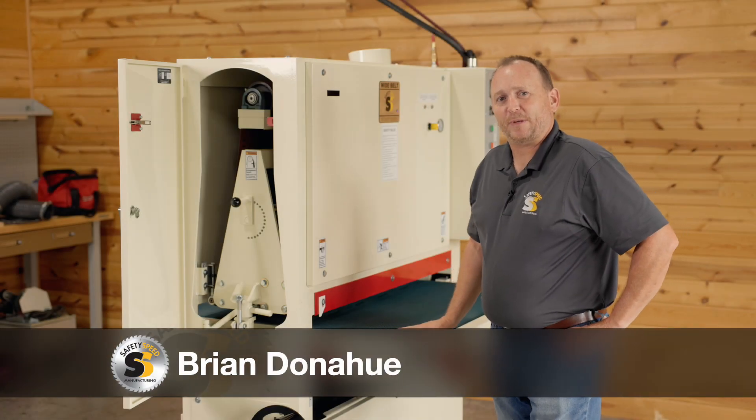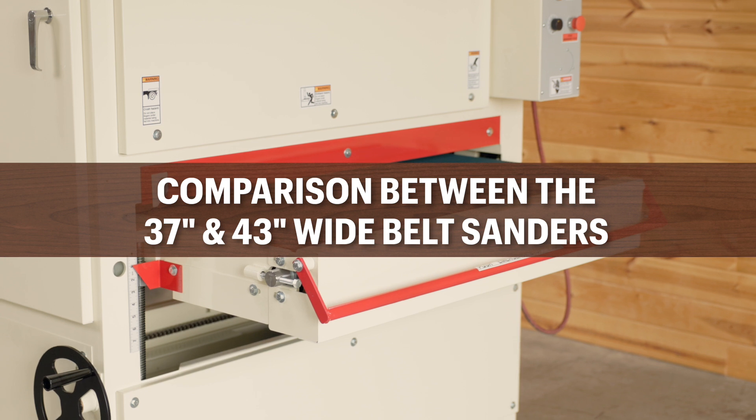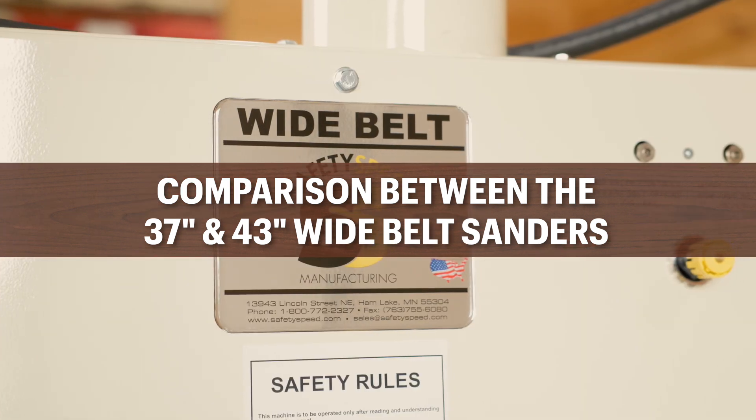Hi, I'm Brian Donahue, President of Safety Speed Manufacturing. I'm going to tell you a little bit about the difference between our 43 inch wide belt sander and the 3760.